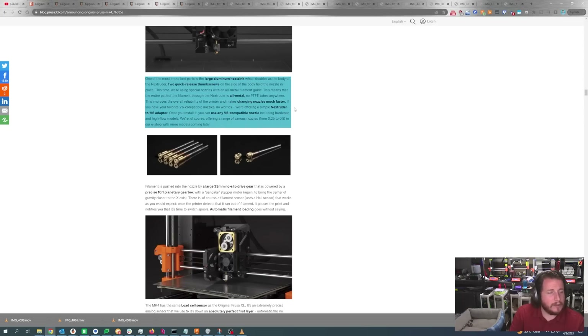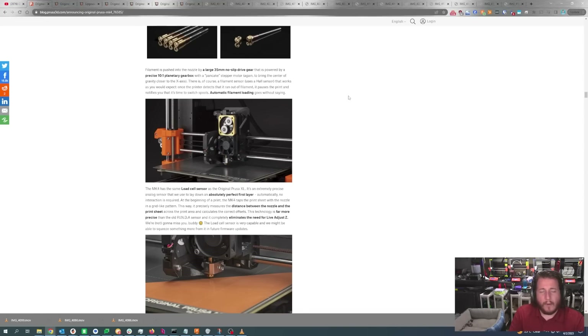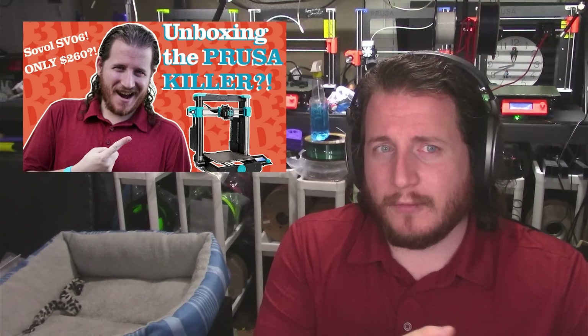The Nextruder V6 adapter lets you use any V6-compatible nozzles including hardened and high flow — yes, CHT lovers, you're good to go. Prusa will offer nozzles from 0.25 to 0.8 mm in their eShop with more models coming later. Of course, there's that 10-to-1 planetary gearbox, which I've come to enjoy with the Sovol SV06. But this 35 millimeter no-slip drive gear really intrigues me — it appears they're only gripping the filament on one side, which is interesting.